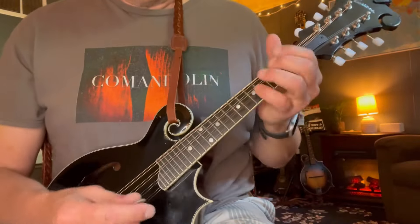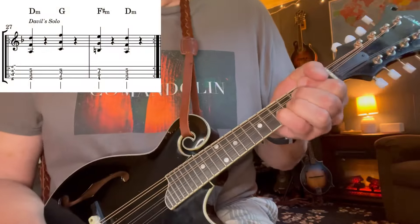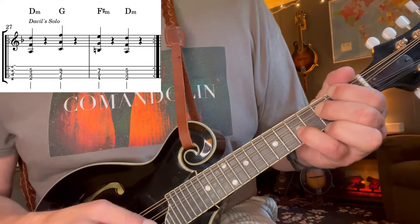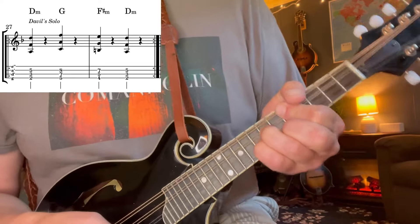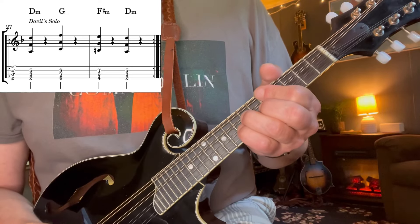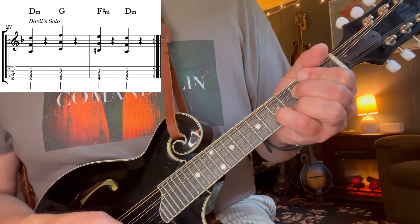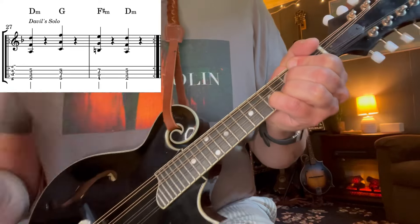All right, let's talk about the devil's solo here. It starts out with these cool funky chords. I'll write them out in the simplest form and then you can funkify them yourself. It's a D minor chord here: two, three, and a five on the A. Then we go up to a G major with almost that same formation — five, seven, eight — that G major right there. Move that down a half step to make it minor, so it's F-sharp minor: four, five, and seven. And back to the D minor.